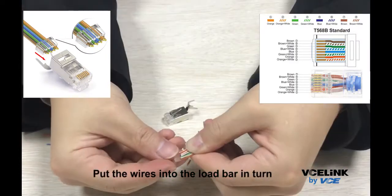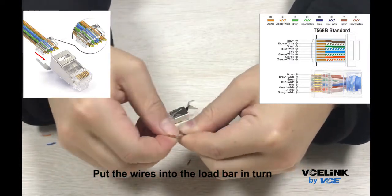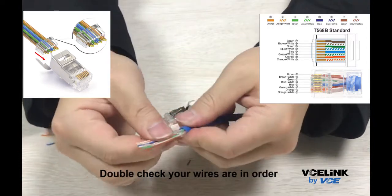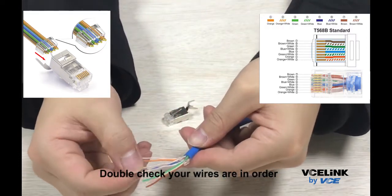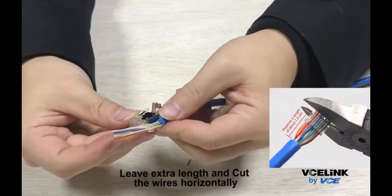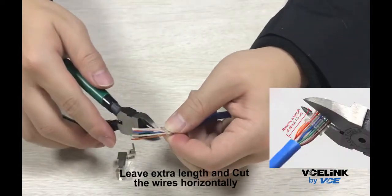Put the wires into the load bar in turn. Double check your wires are in order. Leave extra length and cut the wires horizontally.